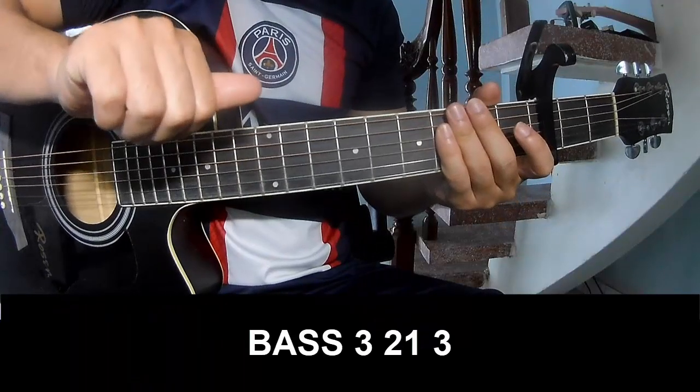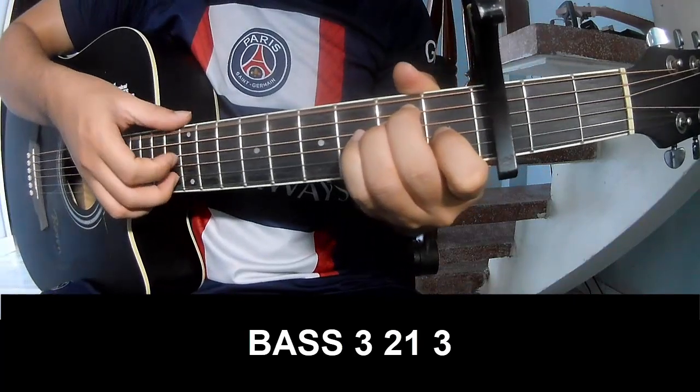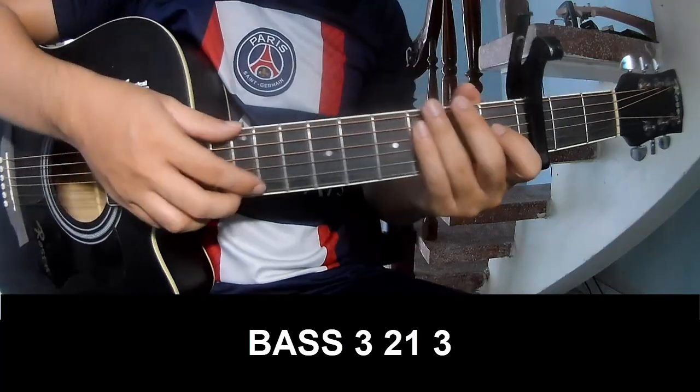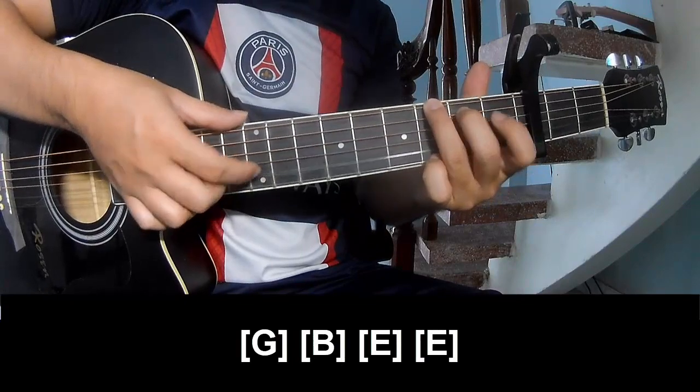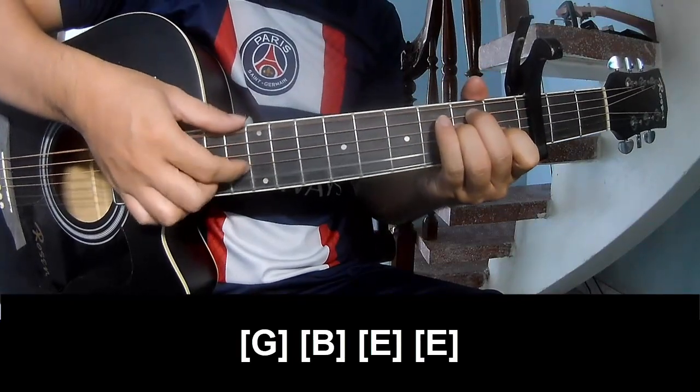The first section we'll play pastry, pastry, pastry, pastry. And we'll play long G, B, E, and E.